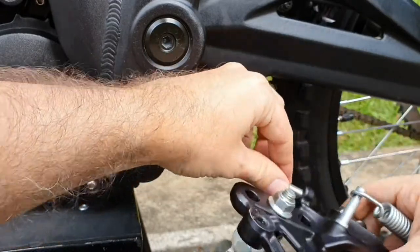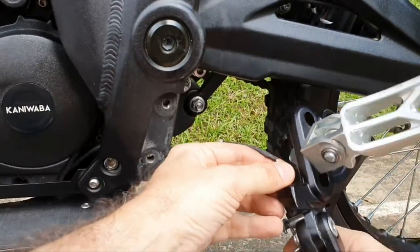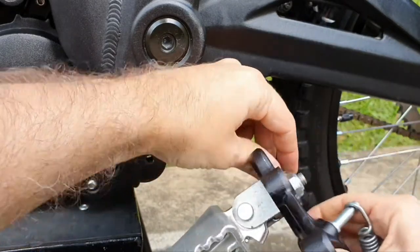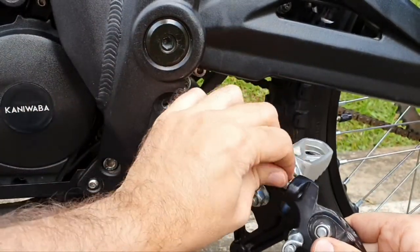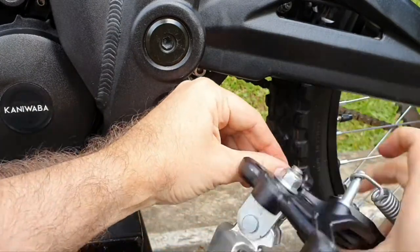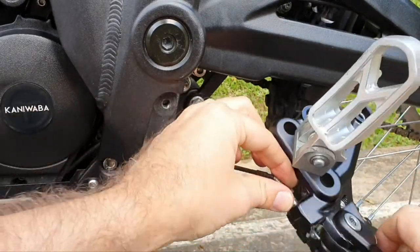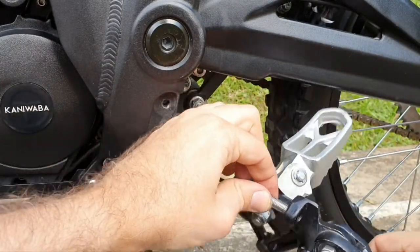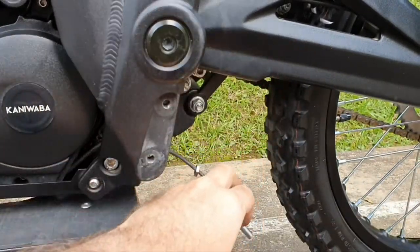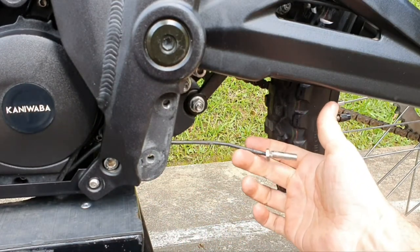On my bike I don't have the sensor installed, because sometimes when it gets wet it'll cut the power off, so I have it off. Okay, now it's off — you can just leave it there and we'll install it afterwards.